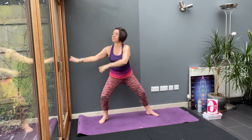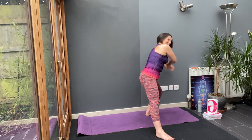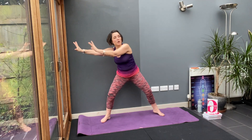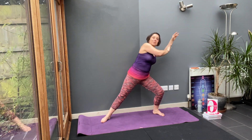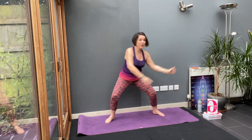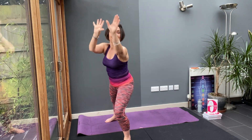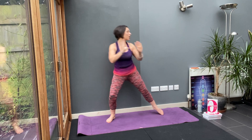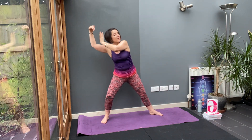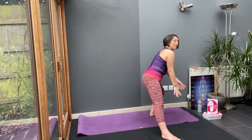One more time. Step in, forward. This time, rather than circle, I want you to pull back — draw the arms nice and high. We're going to do one on each side. Step in, forward, circle. Step in, step out. Don't circle — pull back. Pull back really high. Then step in, forward, and circle.